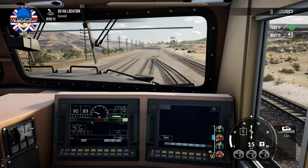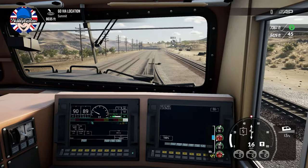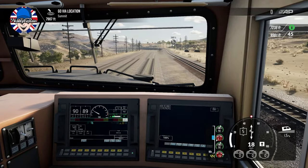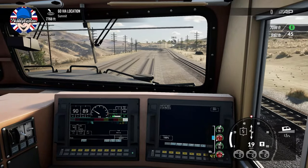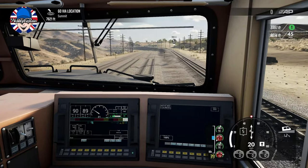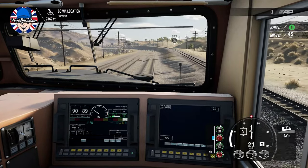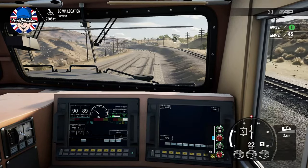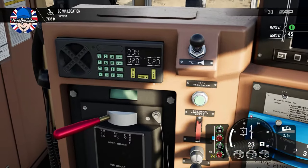Hill starts are really easy once you know how to do it. I very often see people asking about it because they're struggling and cannot get the train to move on a hill start. There have been loads of questions regarding CSX Heavy Haul hill starts. You've now got a training module explaining how to do it in the game, with better explanations than before.